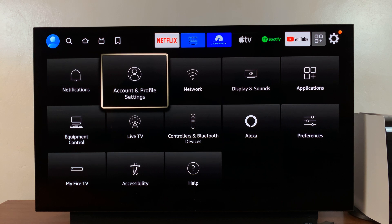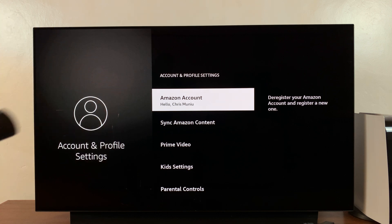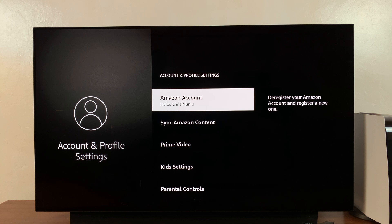Select Account and Profile Settings. Then under that, select Amazon Account. You can actually see your account name at the top there. Select that and then select Deregister.